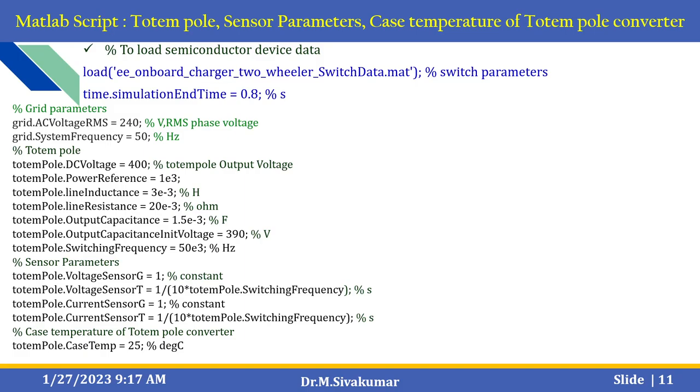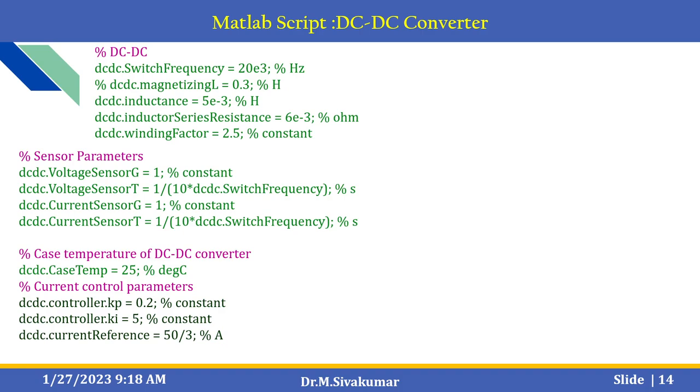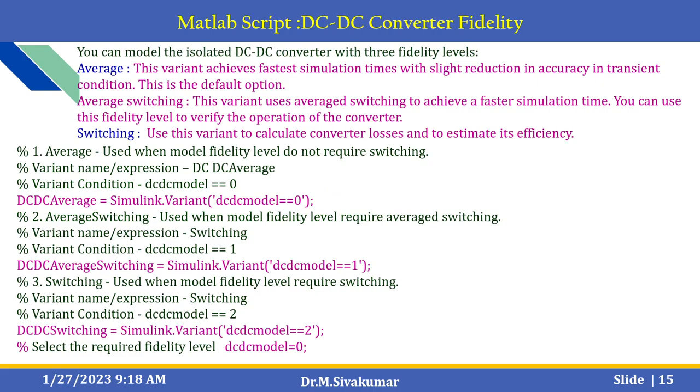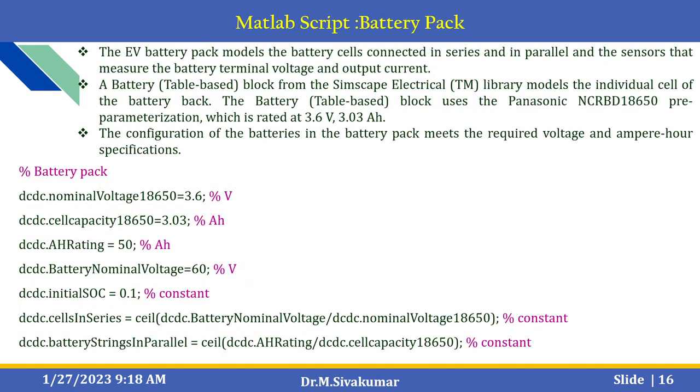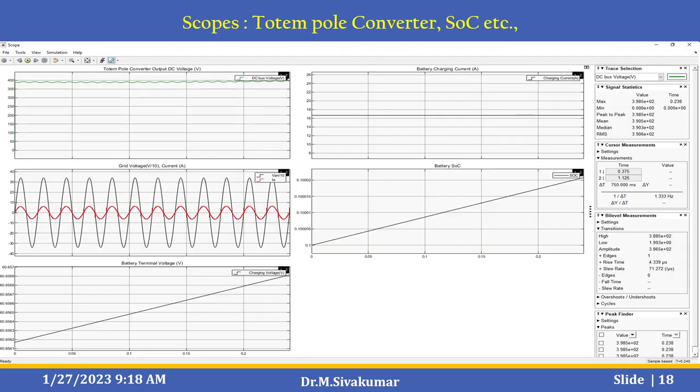These are the MATLAB scripts used to load the semiconductor device data. You can also specify the grid parameters — voltage, RMS phase voltage, and frequency — as well as sensor parameters, temperature of the totem pole converter, controller parameters, inner loop parameters, and outer loop parameters. Additional parameters are dedicated for the DC to DC converter block, DC to DC converter fidelity, battery pack, and efficiency estimations. Using the available scopes, you can see the output for the totem pole converter, state of charge, and more.